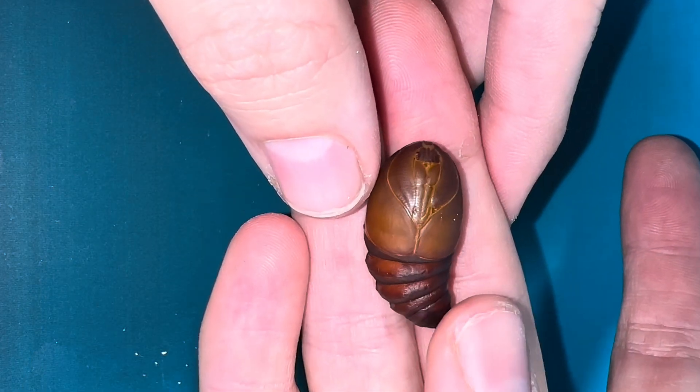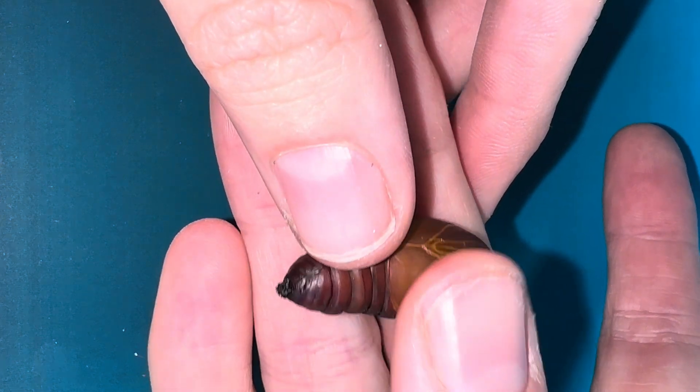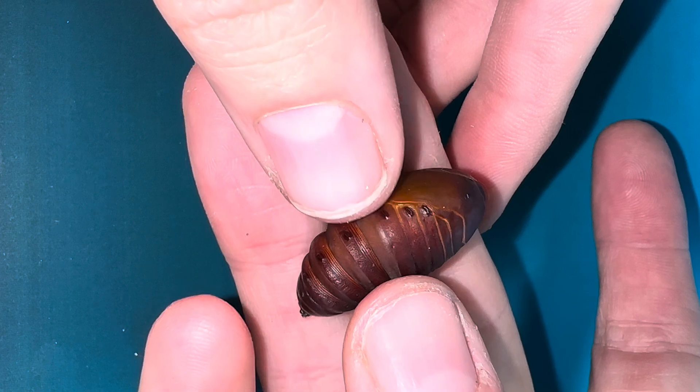Have you ever seen this before? Have you ever seen a pupa before? Let me know in the comments. I just love the colours on this pupa — it reminds me of Autumn.